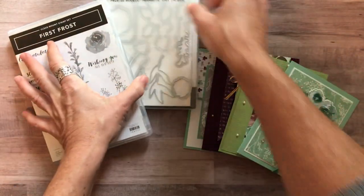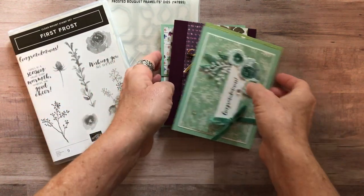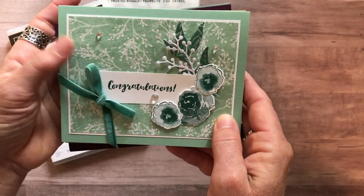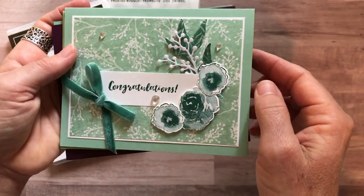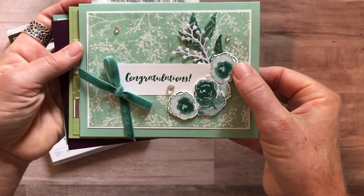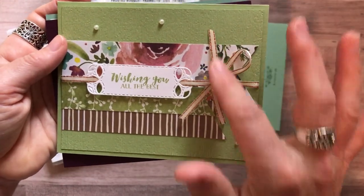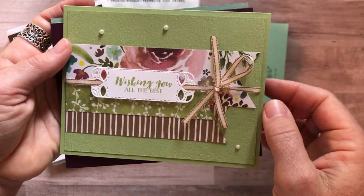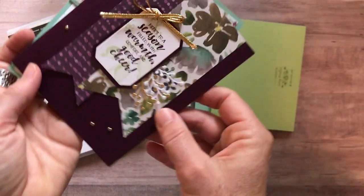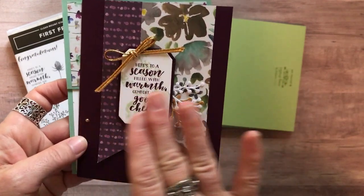I'm going to show you the cards and then tell you about the different options available. You're going to make two of each of these cards in each option. The first card is a congratulations card with the beautiful First Frost Designer Series paper, some of those frosted epoxy droplets, and all of the imagery from the stamps and framelits. Here's another card called 'Wishing You All the Best' with a vanilla and copper ribbon — gorgeous, super shimmery and sparkly. And then another card that says, 'Here's to a season filled with warmth, comfort, and good cheer,' with those really beautiful deep tones.